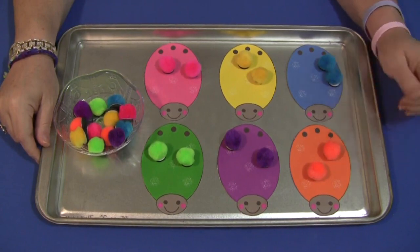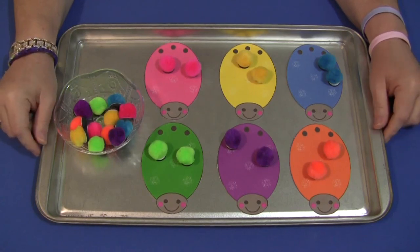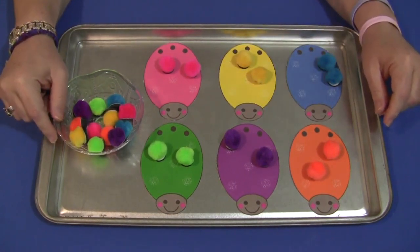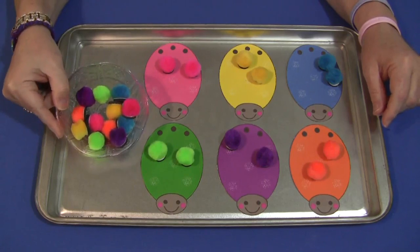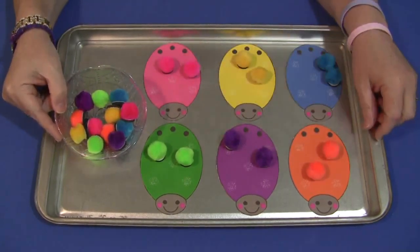You will need to have these ladybug patterns. They're on my website at ChildCareLand.com underneath the video section, and there is also going to be a link posted below on YouTube. You'll need to print that out on cardstock paper, laminate it, cut them out, and then I have six different colors of pom-poms that will coordinate with the ladybugs.